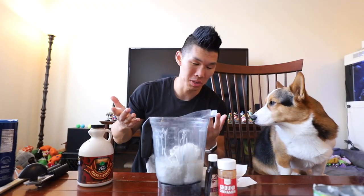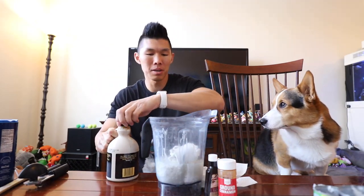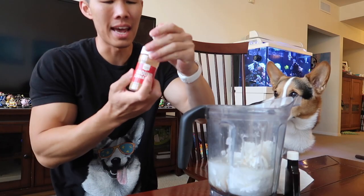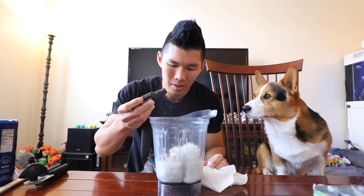Can't add too much sweetener just because dogs can't have too sweet, but we do have some maple syrup. You can use honey as well. I'm just gonna put a little bit inside just because this is not sweet at all. A dash of cinnamon, just a dash. Gonna put a little bit of vanilla extract.